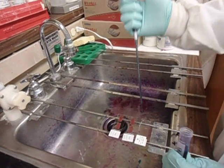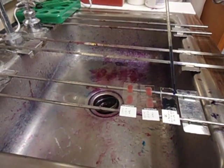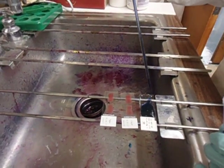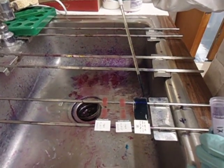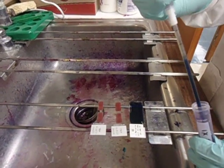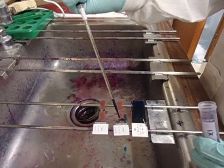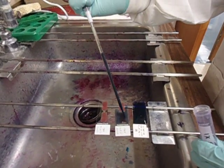I'm just going to take this and carefully drip it on top of the slide. You want to make sure that you cover the entire slide very well. I'm going to start by dripping on top of the dried blood.